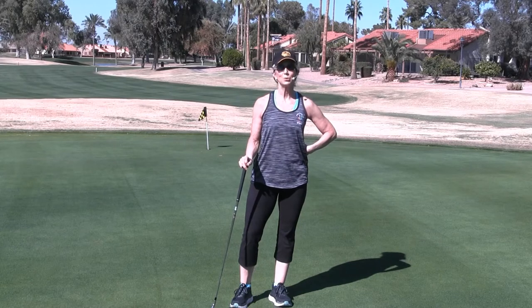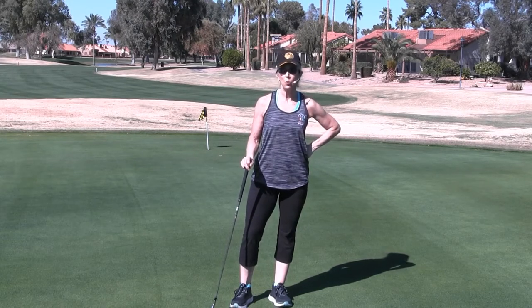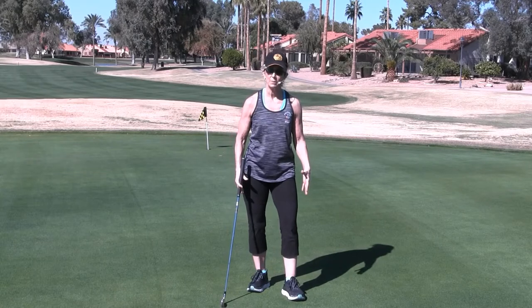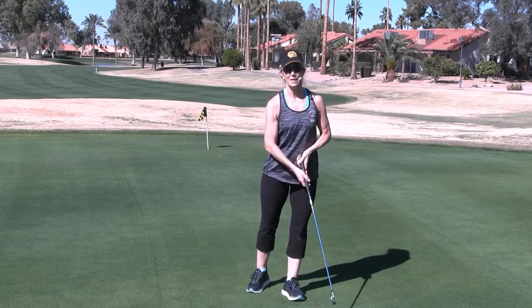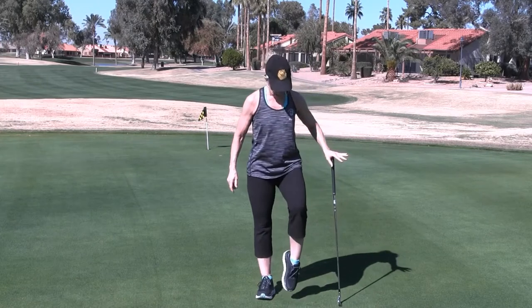Today we're going to do some dynamic warm-ups to improve your golf game, just to help you get warmed up so everything is ready to go. The golf swing starts from the ground up, from the power of your legs into your hips, to your thoracic, to that lead arm, and finally the power comes into that shaft. So with that said, we're going to start off with some ankle rotations.